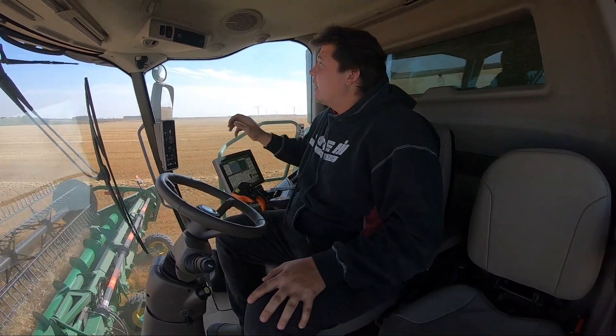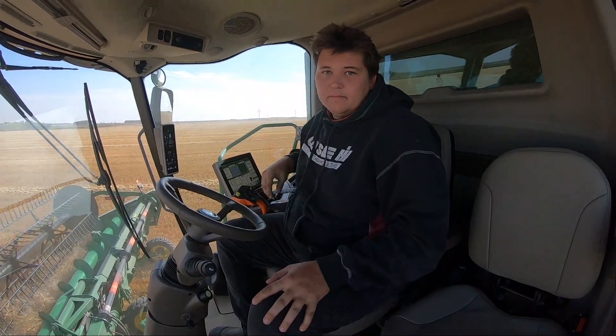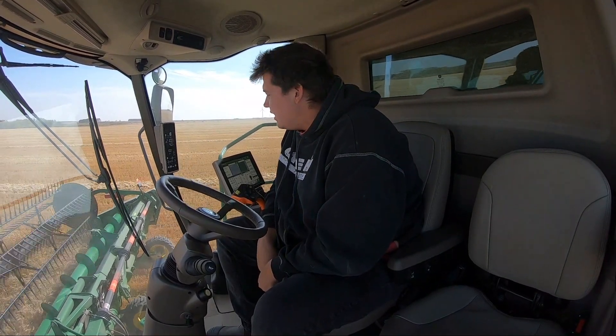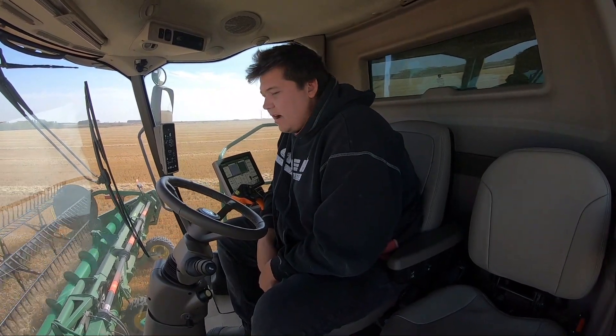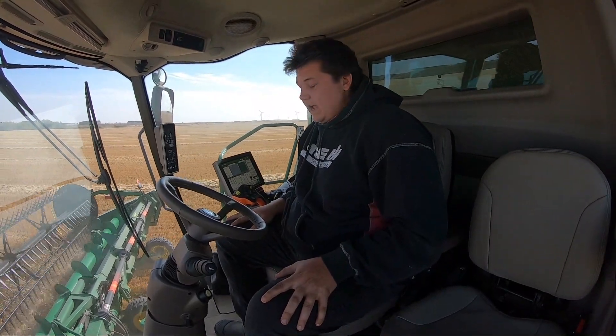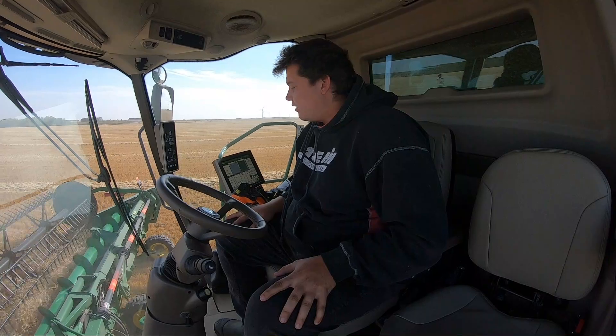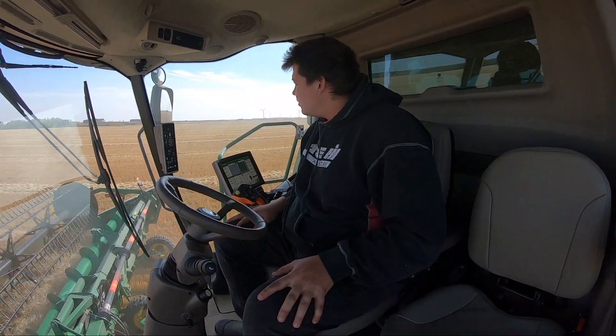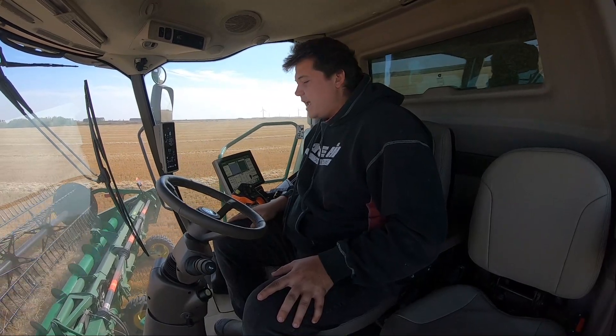Hey, this is Bubba. Al's making me do this, but overall I'm operating the new 780 John Deere Combine with the HD40R header. I'm really impressed with the header — it's really nice. It's a hinge draper 40-foot rigid header.